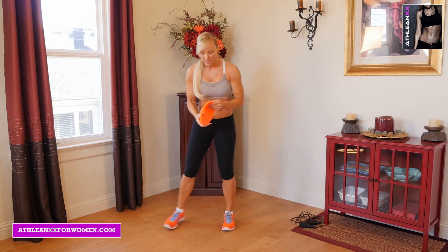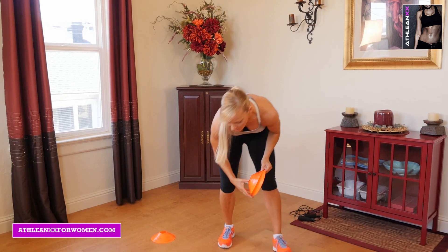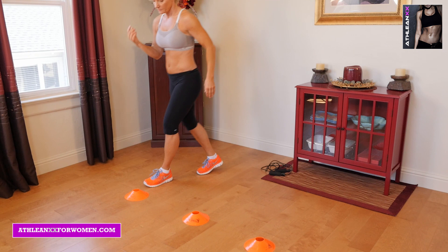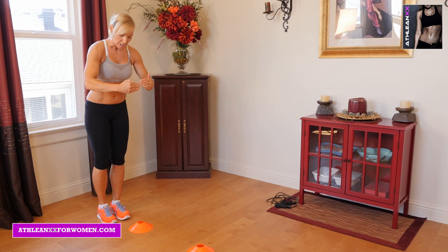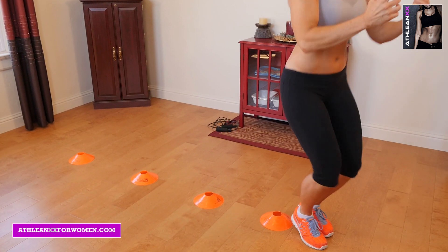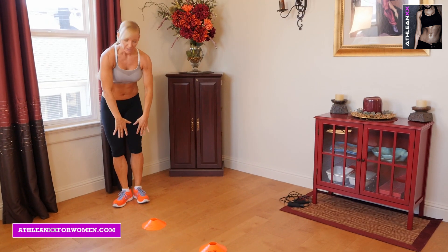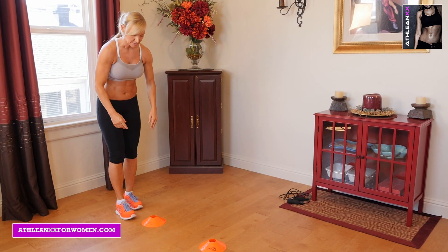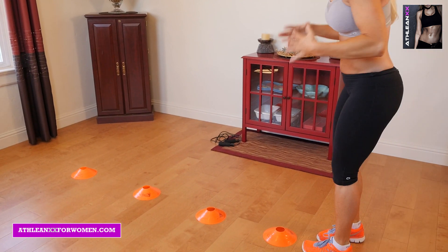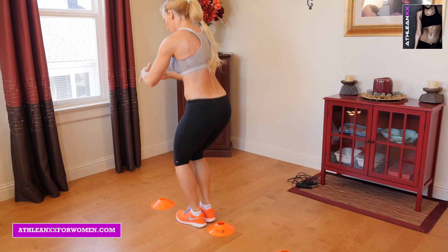Our last exercise is marker jumps — or once again, whatever you have at home you can put on the ground. We're going to keep it low so we don't have to jump too high. We're just going to be doing some two-feet jumps. Just a nice jump, and it doesn't even have to be fast. Eventually you can get faster — once again I'm staying on the tops of my toes for this. It's not about the speed initially. If you have to stop and stabilize, that's okay.